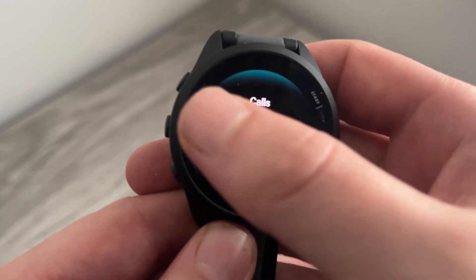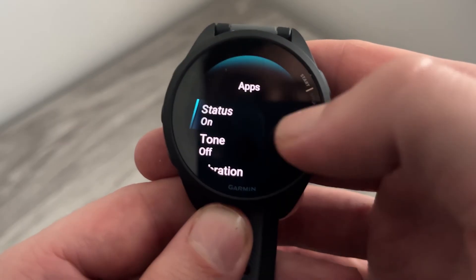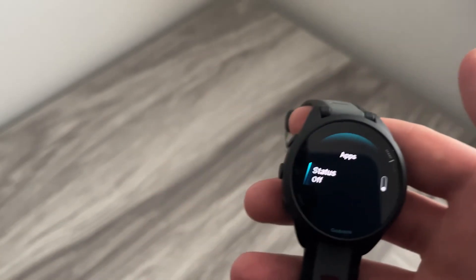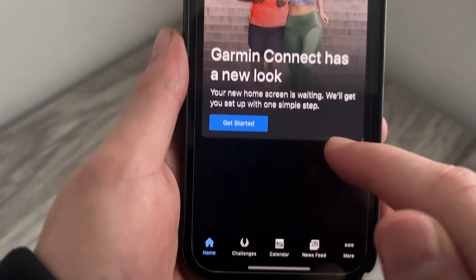You can also come back out and scroll down to do the same for apps at the bottom. You can decide whether you want app notifications on or off. You can also do this on your iPhone or mobile device — just make sure you have the Garmin Connect app and that it's linked to your watch.